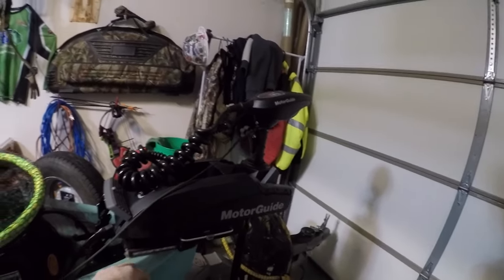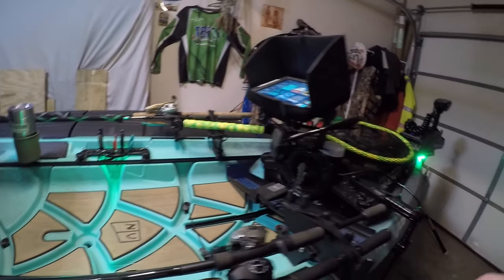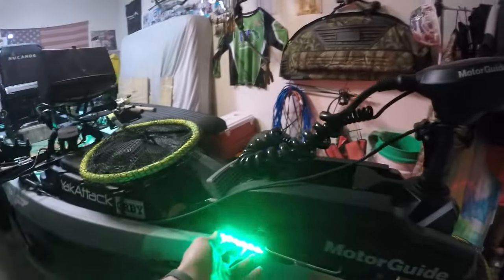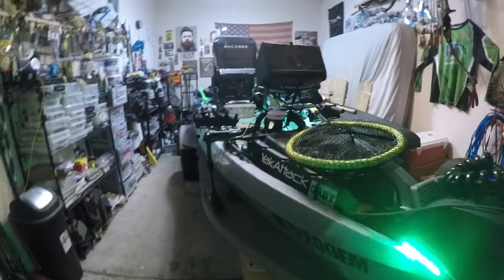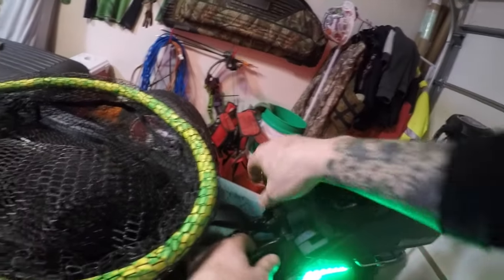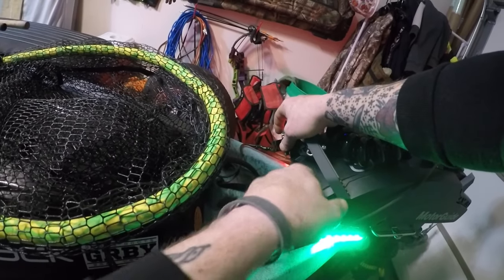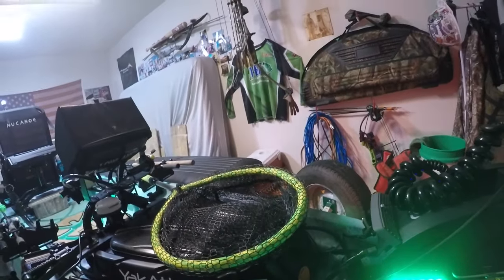We've got navigation lights — I'll turn them on. I got my nav lights on LED strips: green on one side and red over here. Those are all wired up. I have a plastic plate mounted here and the wires for those lights come down into this plate and run along the inside of the hull.